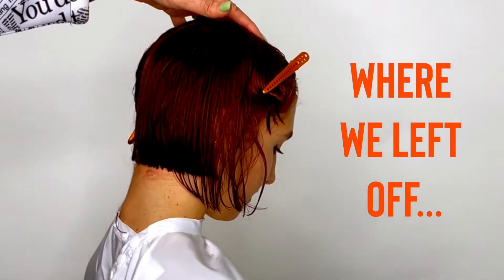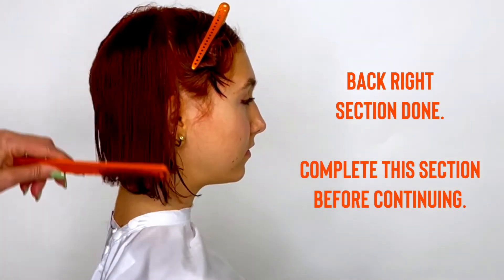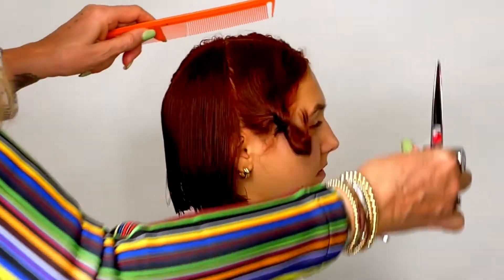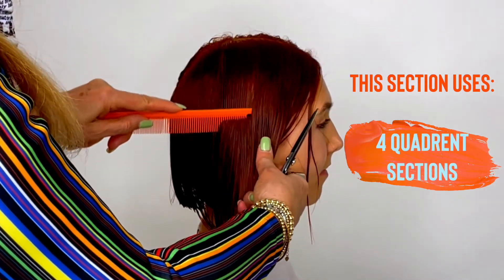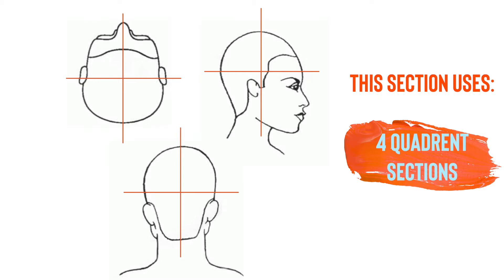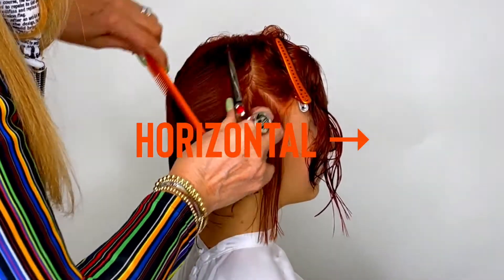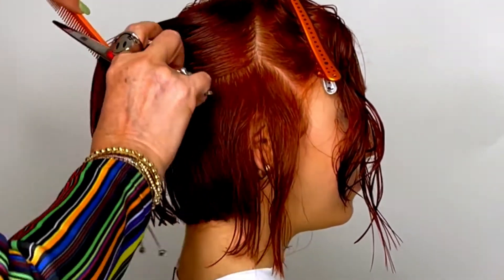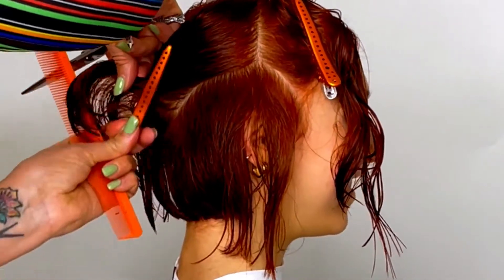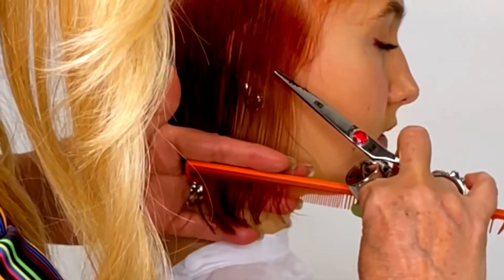Where we left off, we were in the back section. Now we're going into the side and we'll be connecting front to back. When we're in the side section, this is the time to connect front to back. We're also going to be using pie shape partings. We use four quadrants — we part and section front to back and side to side, creating four sections. You've got your horizontal 90s and your vertical 90s. My sectioning is vertical, and I'm taking a pie shape parting from the front section and mirroring it to the back section.